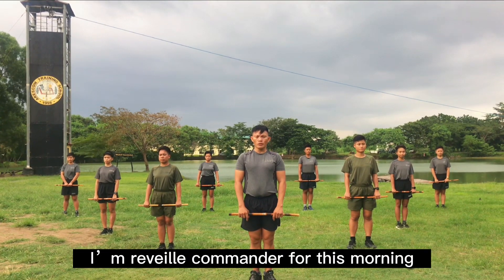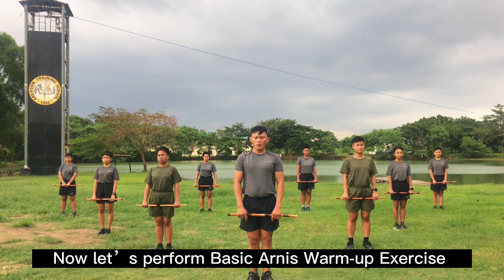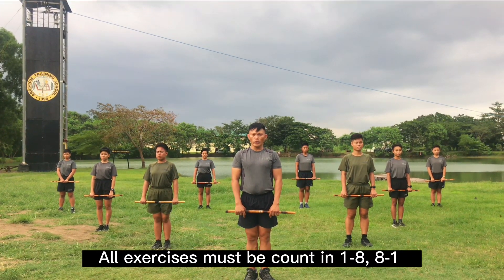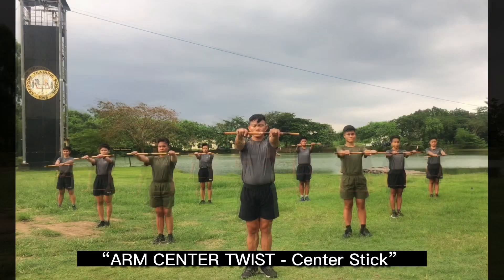I'm Reveley commander for this morning. Now let's perform basic harness warm-up exercise. All exercises at the count 1, 2, 8, 8, 1. Okay first, arm center twist center stick.